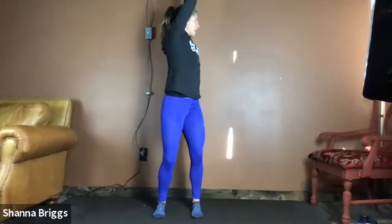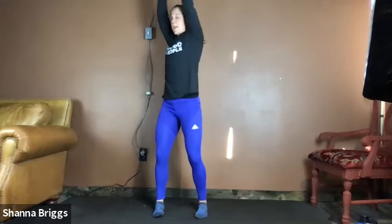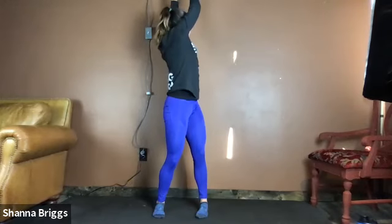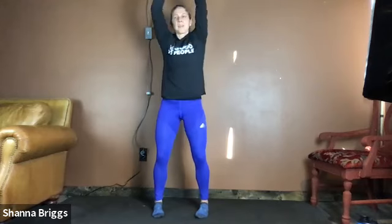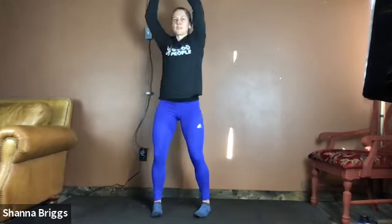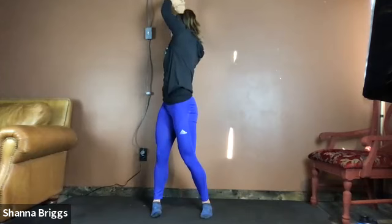From here we're going to go arms up to overhead and now we're going to rotate the torso. Peer over one shoulder, back to center, and peer over that other shoulder. Let's get about two to three times each direction — stretching to the side and around. Once more each way.